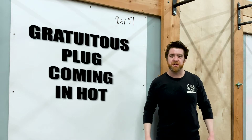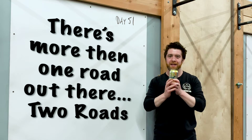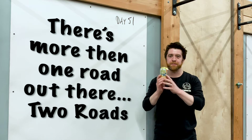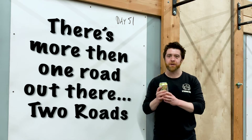This workout today is brought to you by Two Roads — there's more than one road out there. In all seriousness, this is a local Connecticut brewery down in Stratford, Connecticut. Make sure to support them. We have some members here that work there, love this place, we really like it here too. Great beer, and it's going to be delicious after this workout.